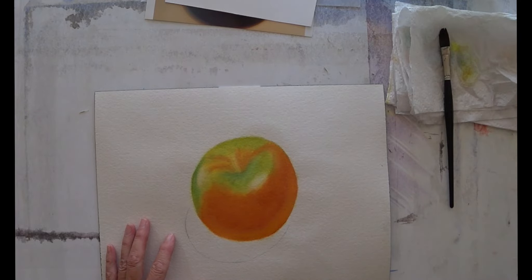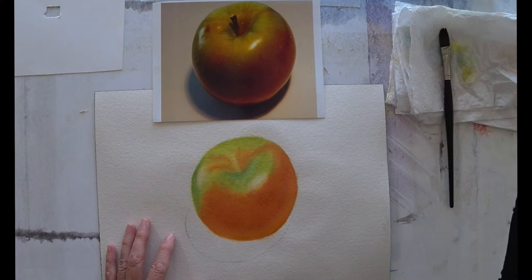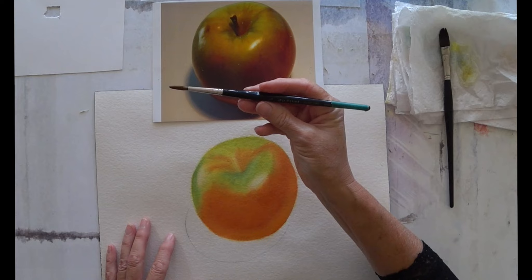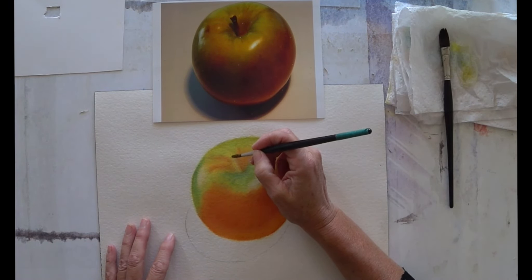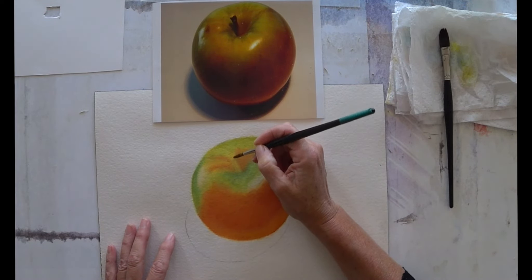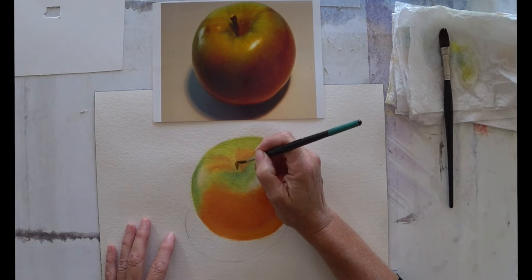Now that my painting is dry, I'm just going to put a little bit of detail onto my apple. I'm going to paint in the stalk, so I'm going to work in a small space and use a small brush — this is a Da Vinci Maestro number five. I'm just going to wet the stalk itself, and then I've mixed up a little bit of burnt umber and sepia brown and I'm just going to paint that in.